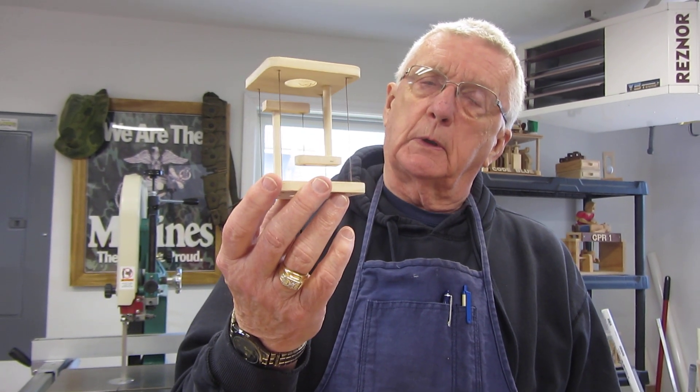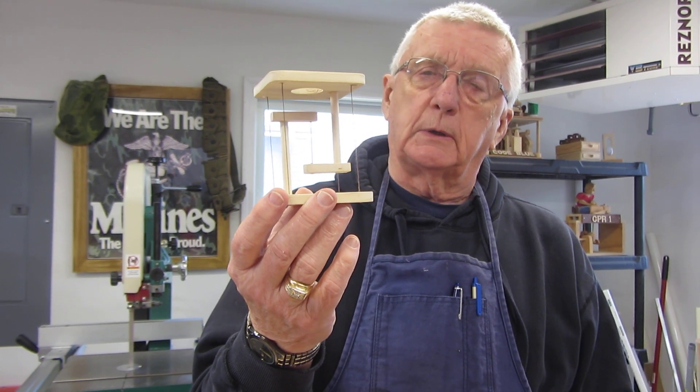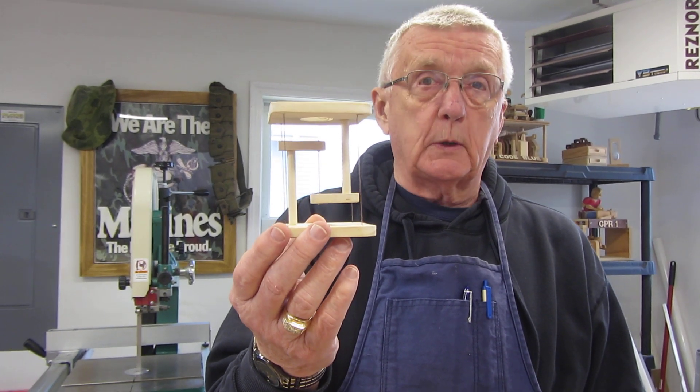So this is my project. It's called tensegrity. If you want to look it up on the internet, tensegrity — the illusion of suspension in space. And that's my project. Thanks for watching!